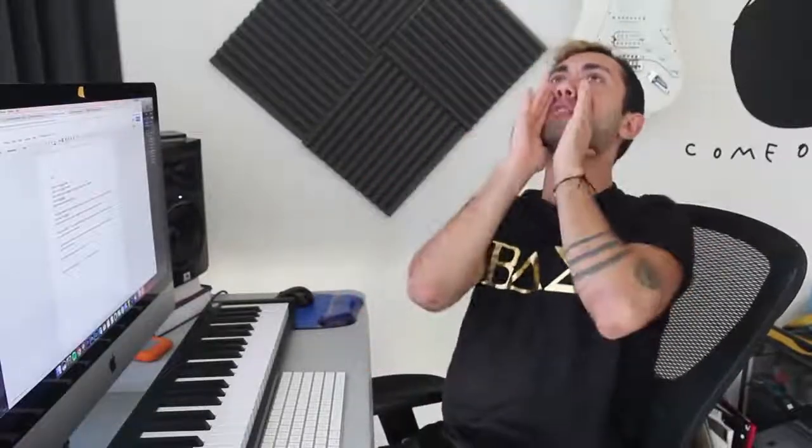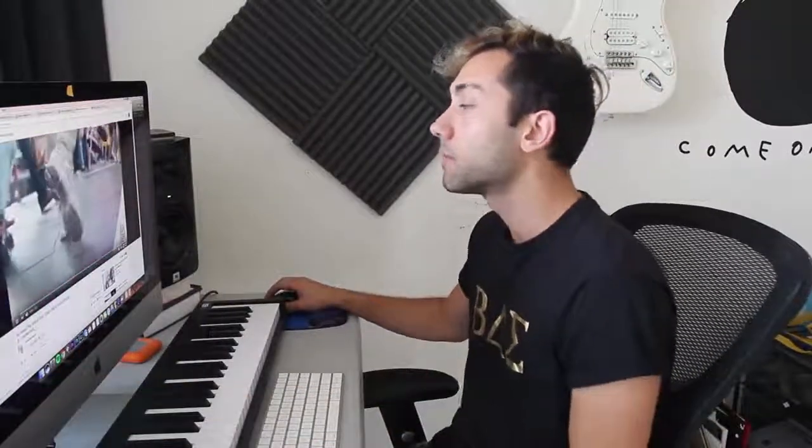Hello my children, it's your dad wolf daddy here again with another sick fucking tutorial to help you make fire mixes for your SoundCloud. Today we are doing a song by Ski Mask the Slump God — 'Catch Me Outside' featuring Elon Musk Tesla. Shout out my mucus. Shout out my bodily fluids.